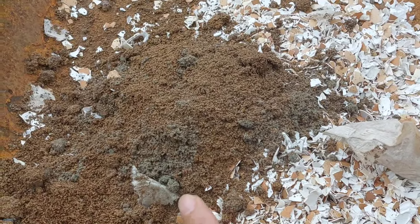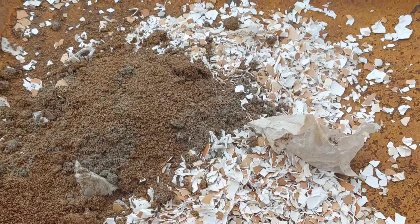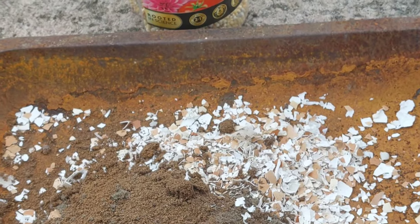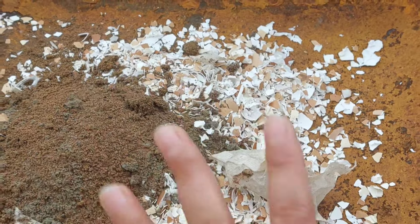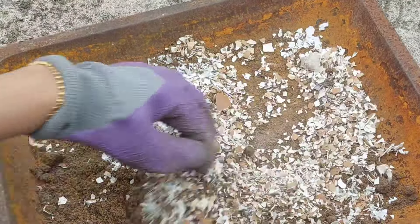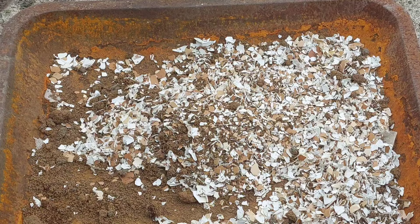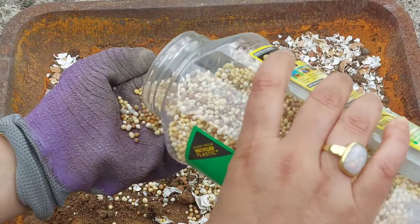This is the eggshell, plant food, bone meal, and blood fish and bone. It is a mixture of the eggshell. This is a plant food, fish blood and bone. We mix it with our compost.